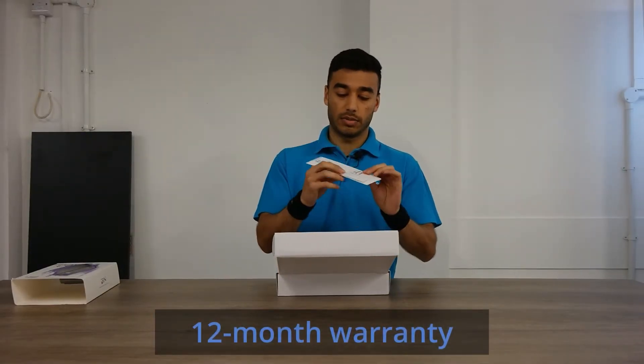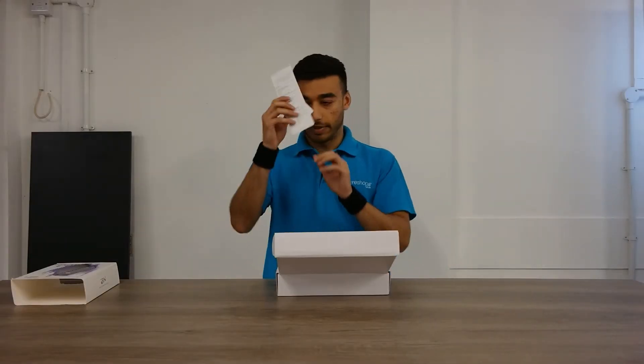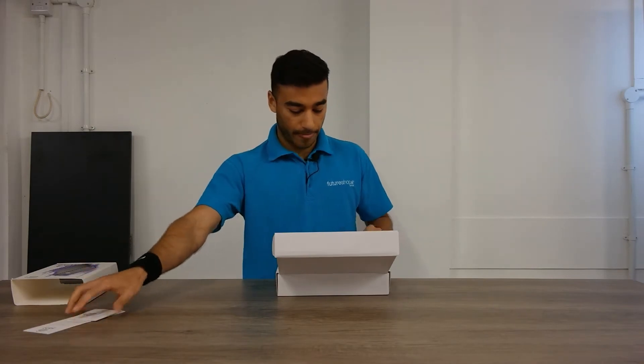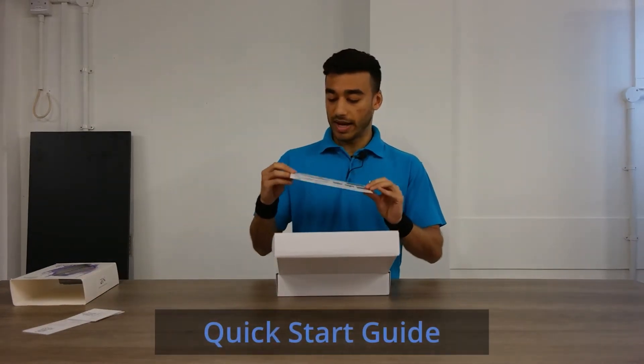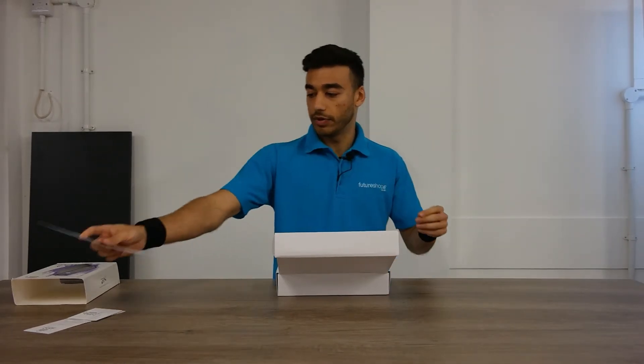First up is your warranty, which is very important — in case anything happens you are covered with that 12-month warranty. You've also got a quick start guide just in case you get lost, so that's also in there for you to view.